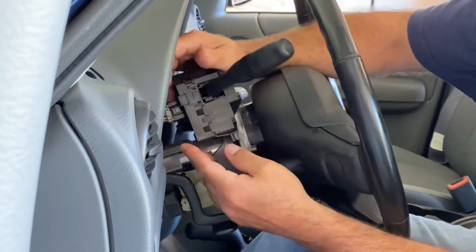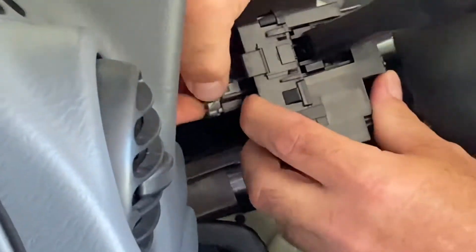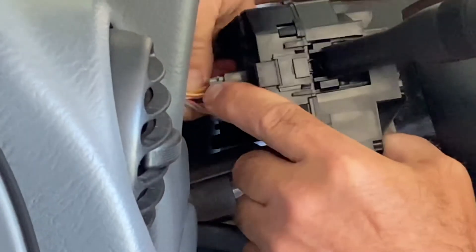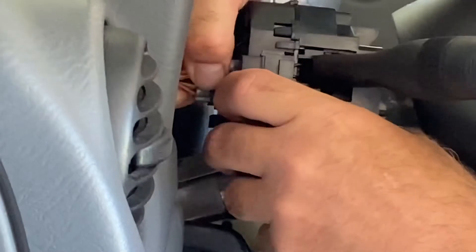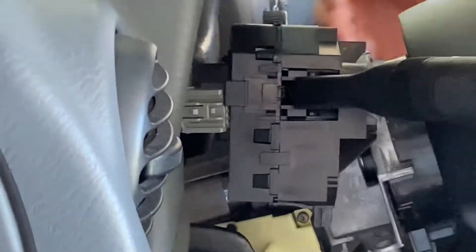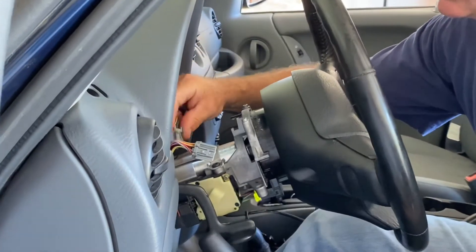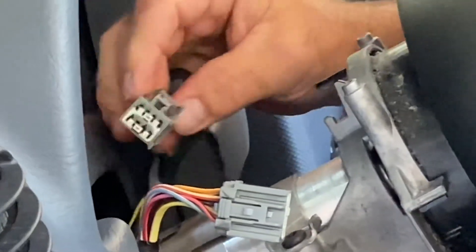The switch pops right up off of there. You just need to remove the two connectors by squeezing in. Push this tab and you might have to wiggle the wiring a little while you're doing it. Do the same on the other side. The other connector looks a little different but the process is the same — you just squeeze in and mash on it and it'll pop right loose.